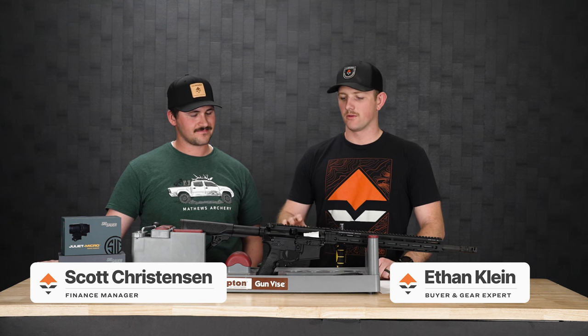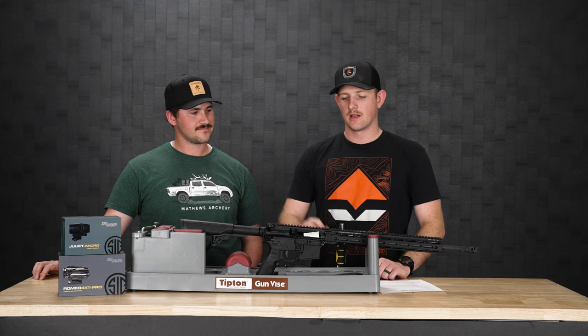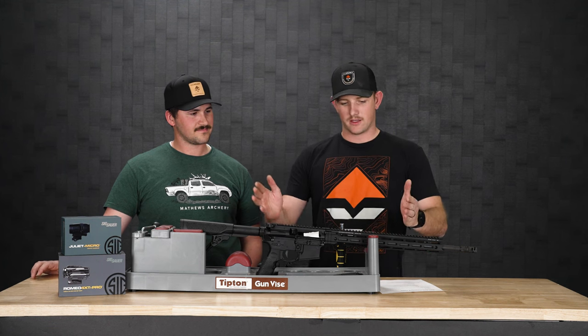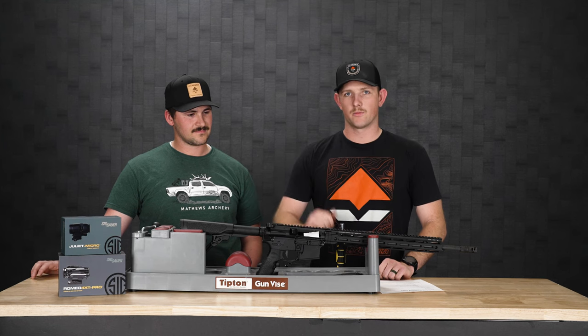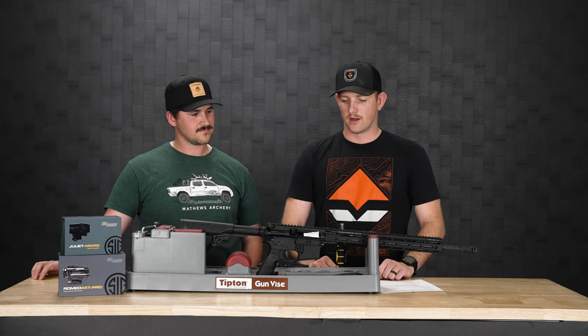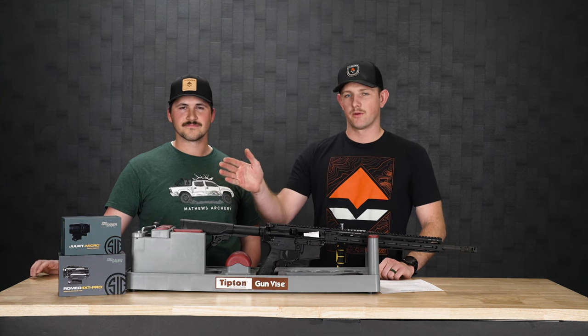What's up guys? Ethan here from GoHunt. I'm with Scott. Recently, a couple weeks ago, we brought in red dots to the shop. So today what we're going to do, we're going to take a couple red dots that Scott picked out and we're going to mount them on his rifle. So right now we've got his AR style rifle, we've cleared it, chamber well is open, and we're going to start working on it. We've got a Romeo and Juliet combo from Sig Sauer that we're putting on it.